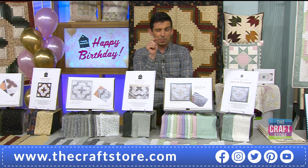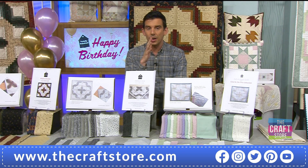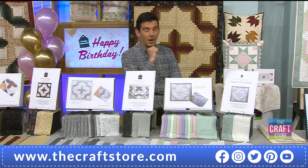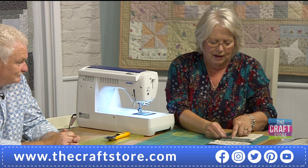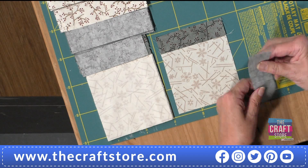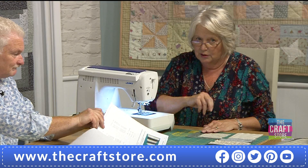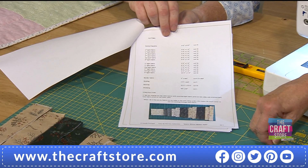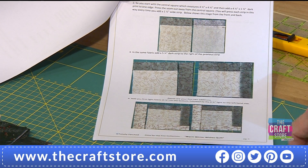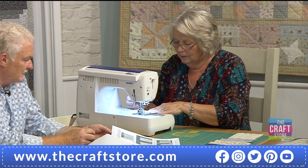I've stitched that on and pressed the seam out towards the log — the strip. Now I'm on to the next one. All the instructions and pictures showing everything I'm demonstrating are in the pattern. First I laid out the strips, then I pressed them — and now I'm here, attaching the next one. Just sit back and enjoy — it looks quite beginner-friendly to make a quilt of this size.